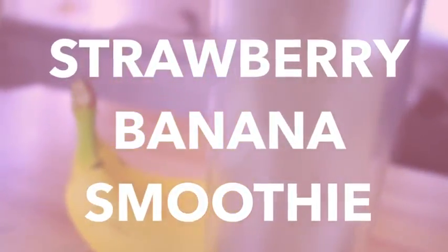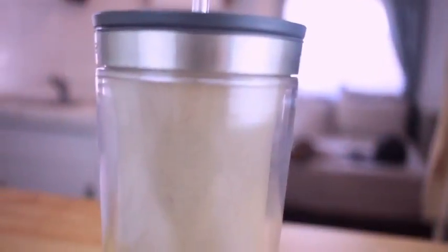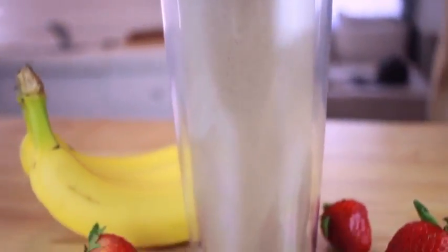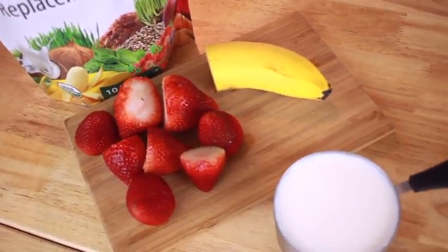Hey guys, so today we're going to be making a strawberry banana smoothie. This is a very simple and quick recipe that I love to use, so let's go ahead and get started. I only have a few ingredients.